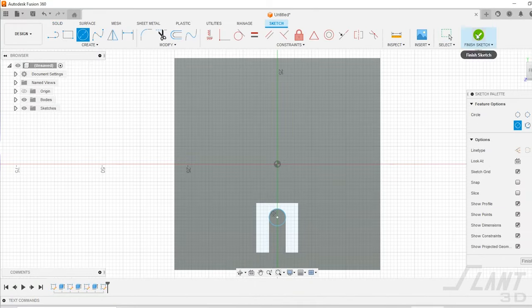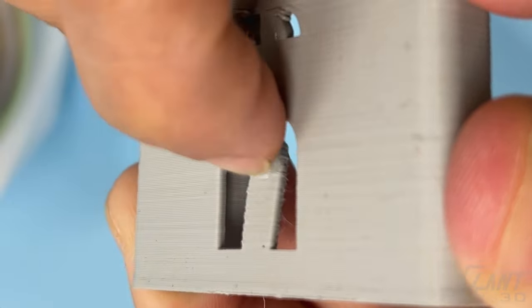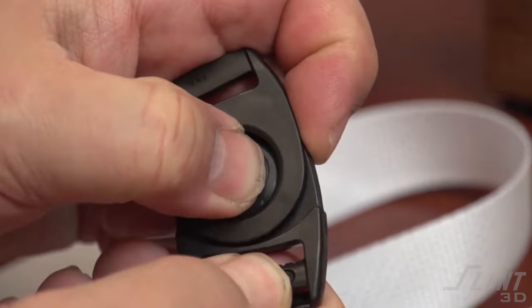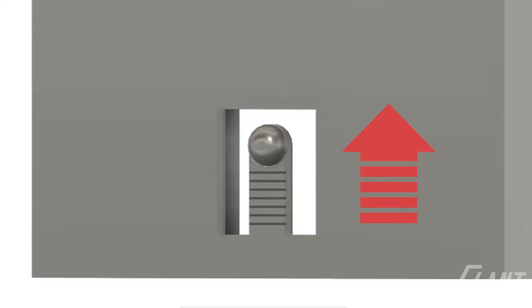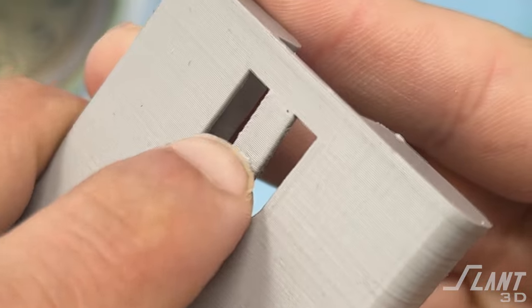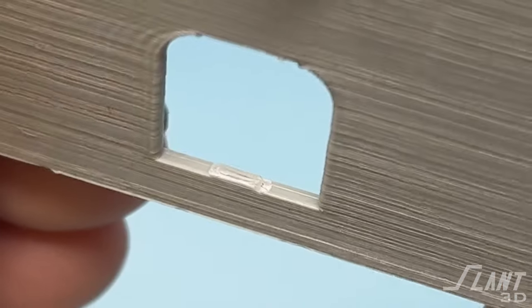Traditionally, when people make simple clasps, they end up making a small tab with a bump on it. This little tab bends backwards in order to pop into some little hole on some mating feature of another piece. It's a very simple mechanism that has been used forever. But what folks always end up doing — which always stymies mass production with 3D printing — is they design these tabs vertically, which means the layer lines are going across them when printing. And that means when that tab attempts to flex, it breaks along those layer lines, which isn't ideal.